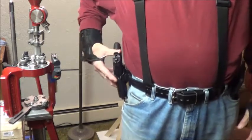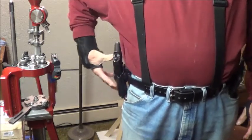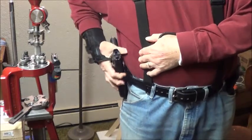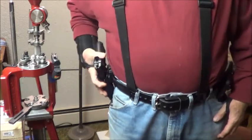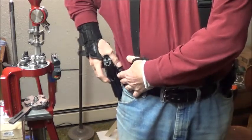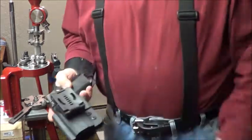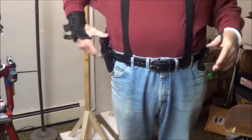I tried the paddle but I don't like how it hangs out — I want it tight to body. Plus it slides around a lot, so that ain't gonna work. But I like the design of it — quick on and off. The belt holster is what I like better.